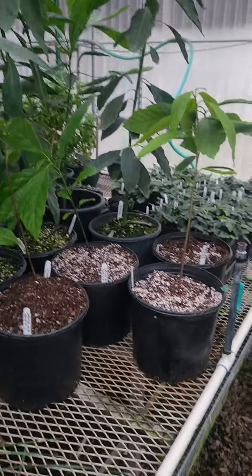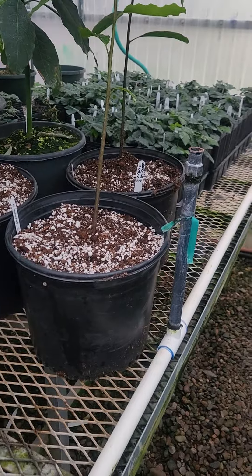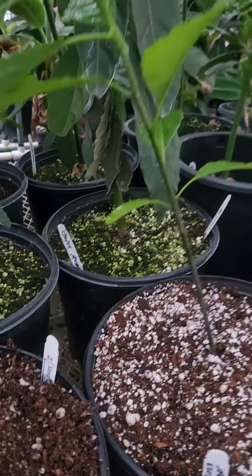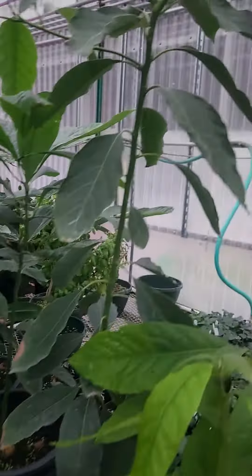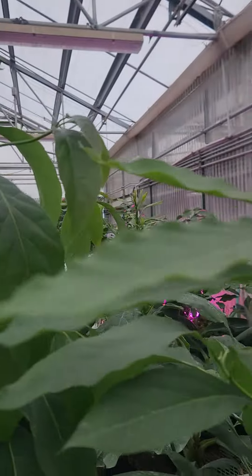We just replanted four of them. The second set was August 2, 2023. The first set was May 30, 2023. We've done a little bit of work with nipping off the tops to examine those under a microscope for the students in their plant biology classes.